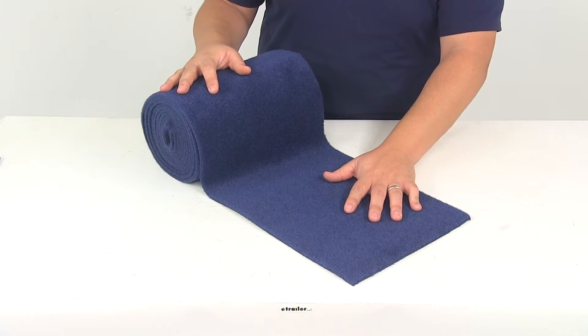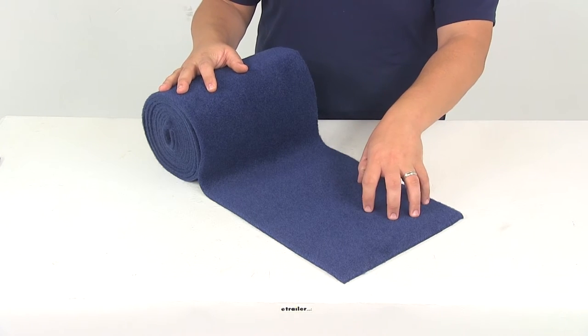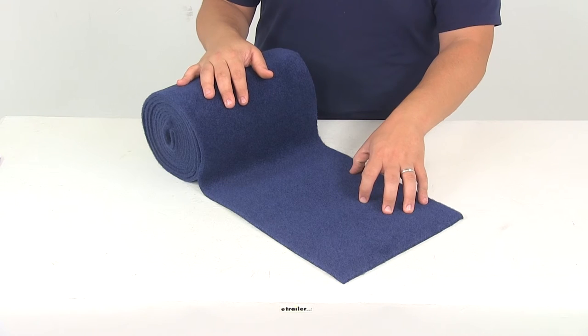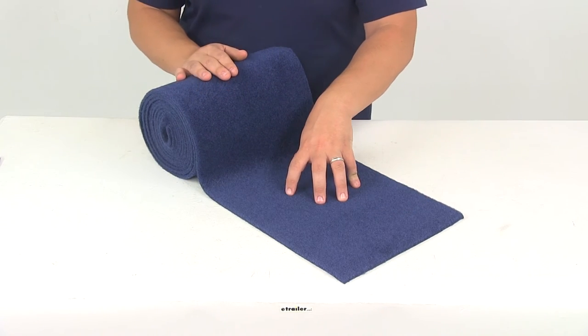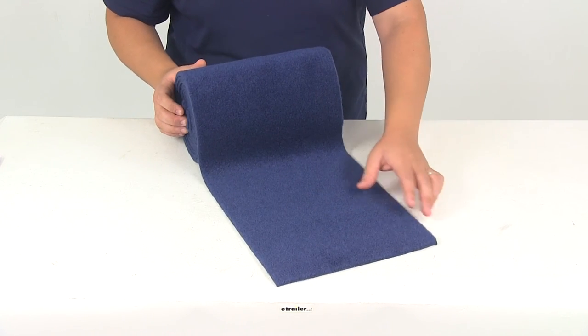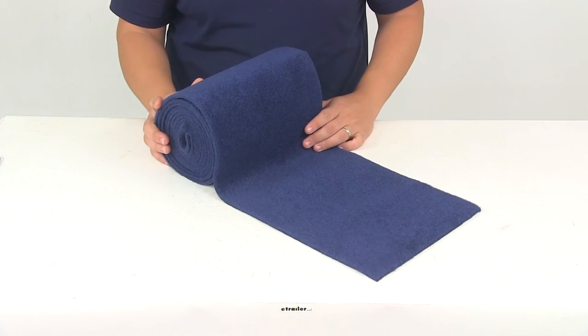When it comes to installation, you can trim this if necessary to fit your bunk, and then once you have it to the correct size — or maybe you just need the full length — you'll want to wrap it tight around the board. We recommend using some stainless steel staples as well as some durable glue to get it fully installed. That's going to do it for today's look at part number CE11350.